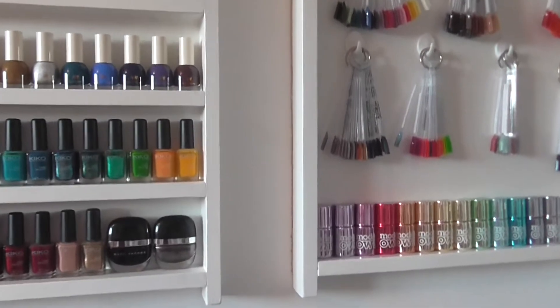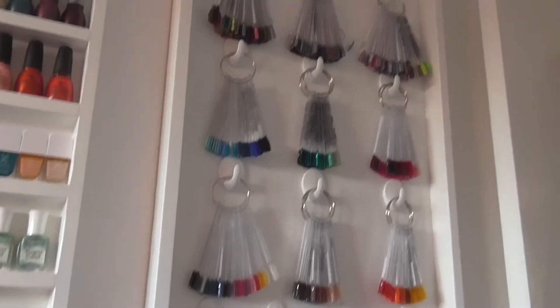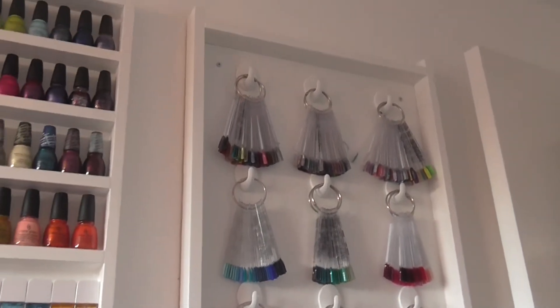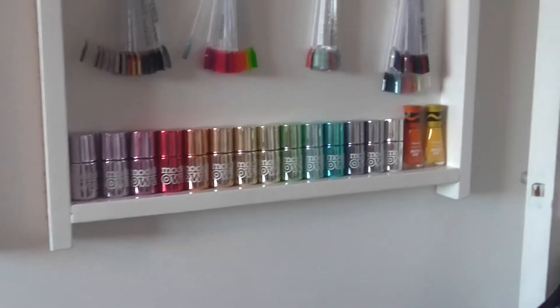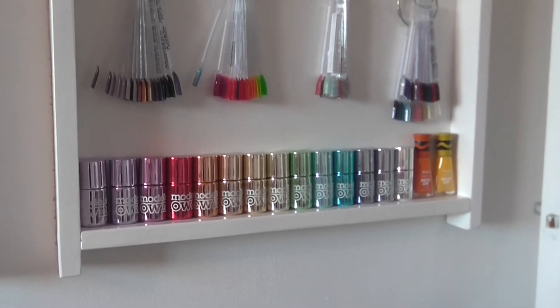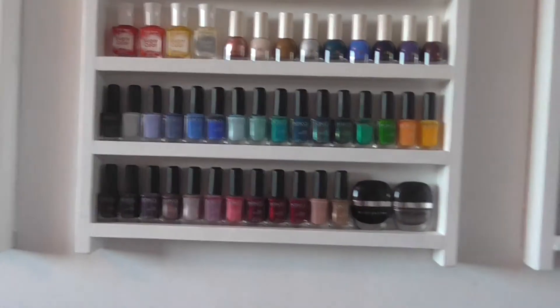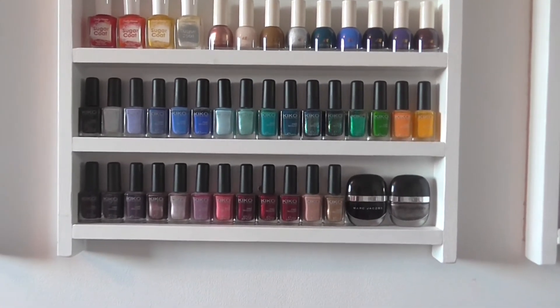Okay, so that was a lot harder than I thought. It turns out my one shelf is wider than the others, so I didn't measure that very well. I've put my Model Zone chromes on and put my Insta-Dry Crayolas on the end of that to fill that bit up. Then what I've done is move my Kikos down and put my Marc Jacobs on display at the bottom.